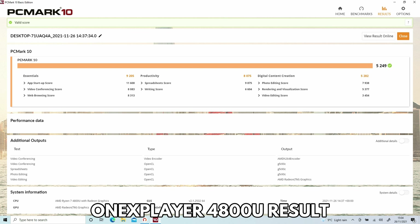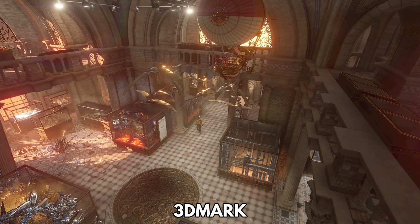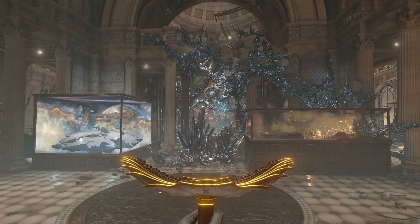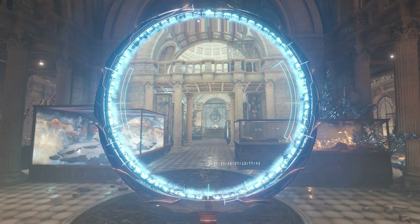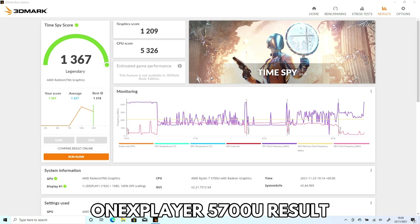The 4800U model scores 5,249 and the 5700U model scores 5,183 in PCMark. 3DMark tests the CPU and GPU together for graphics performance, which can be used for video editing, media consumption and of course gaming. The AMD 4800U model scores 1,323 and the AMD 5700U model scores 1,367.